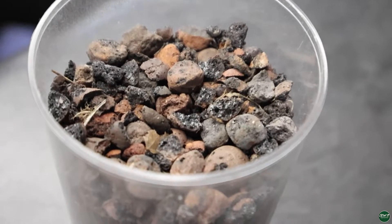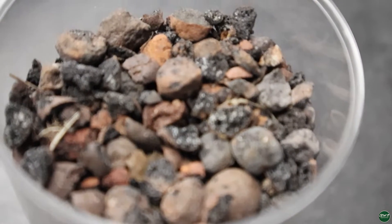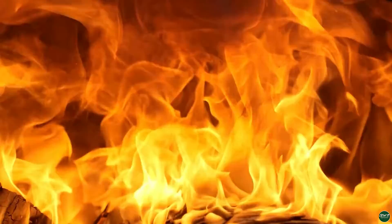Leka — leka is lightweight expanded clay aggregate, also called expanded clay. It's made from heating clay to twelve hundred degrees. The heating process causes gases trapped inside the clay to expand, and there are thousands of little air bubbles within this material, and that's what gives it its porous structure.